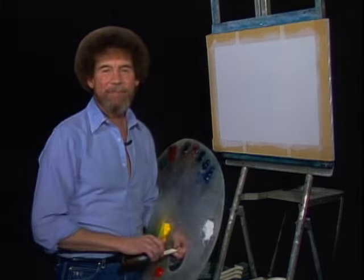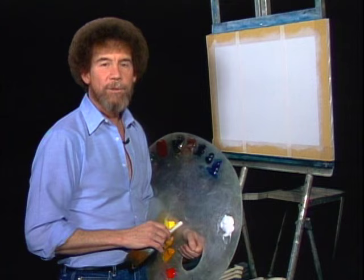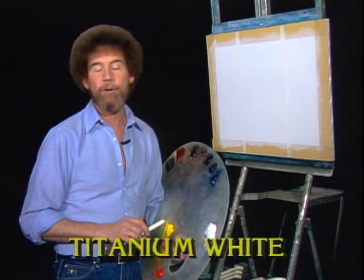Hi, I'm certainly glad you could join me today. You ready to do a fantastic painting? Well, good. Let's start out and have them run all the colors across the screen that you need to paint this project with me. They'll come across in the same order as I have them on the palette, like always.